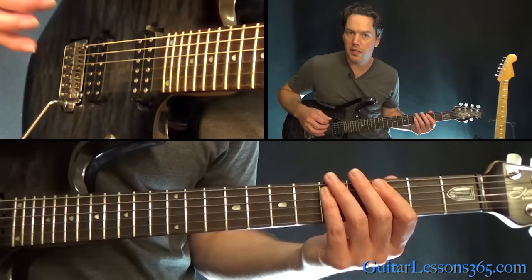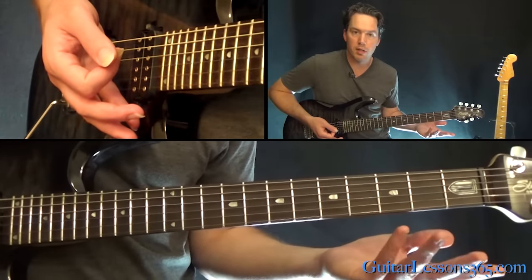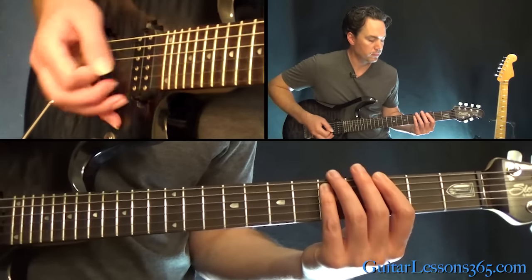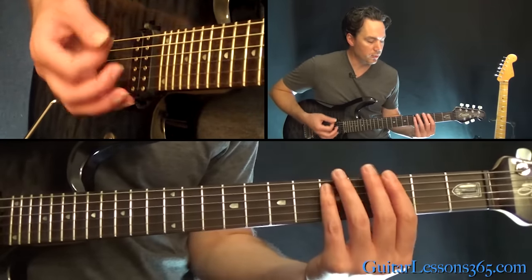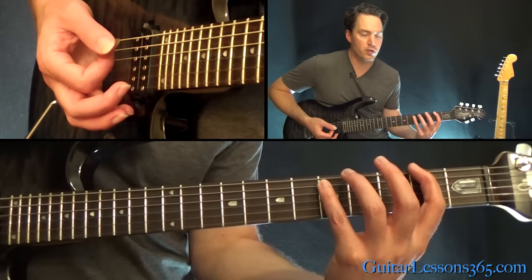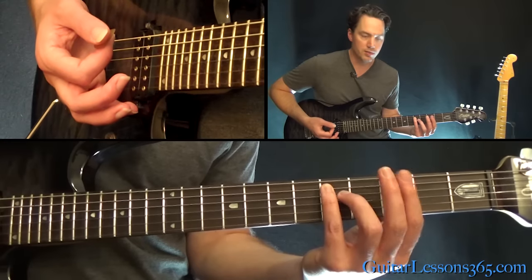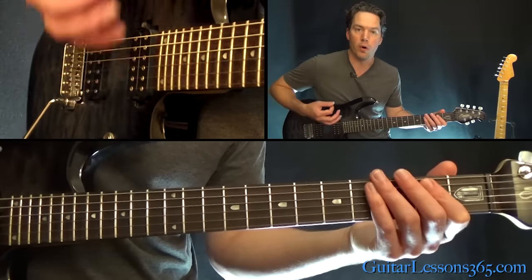That's just a power chord off the third fret of the low E string. We're going to start with that power chord and then move the first finger down to the second fret while leaving the finger on the fifth fret of the A string, going to the open E power chord.